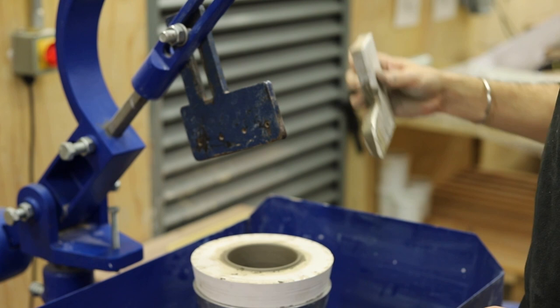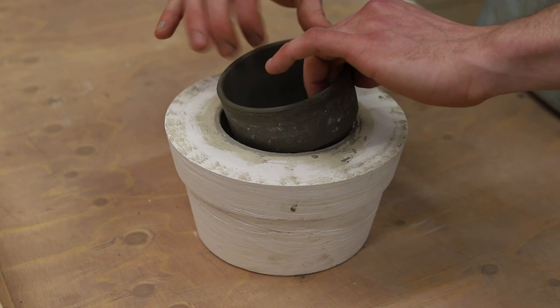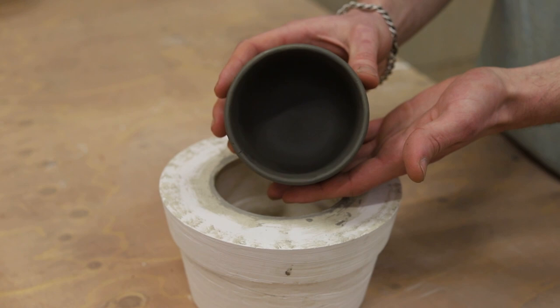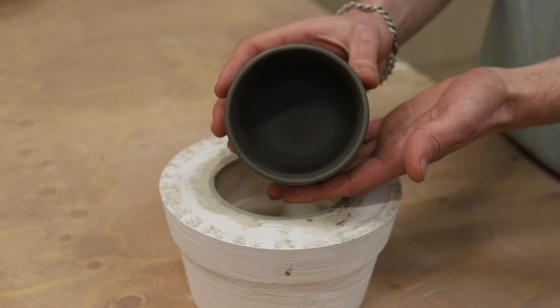The object should release from the mould in about 6 to 12 hours. You can see as it's lifted out of the mould that the external surface takes the shape of the plaster mould and the internal surface is the profile of the cutting tool.